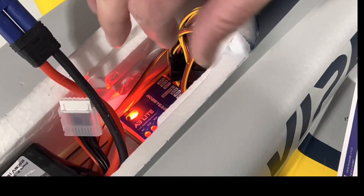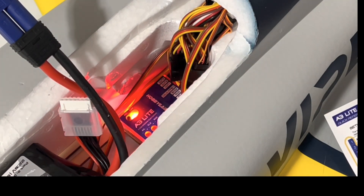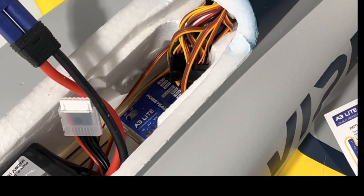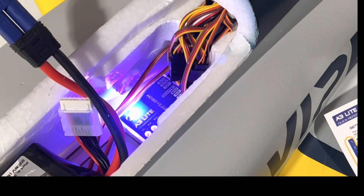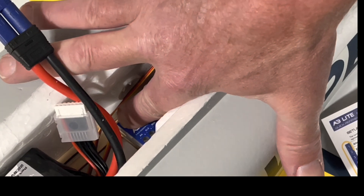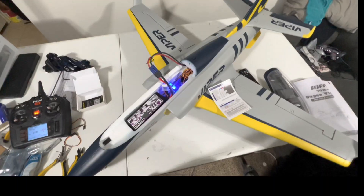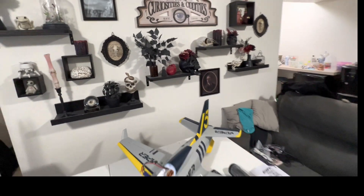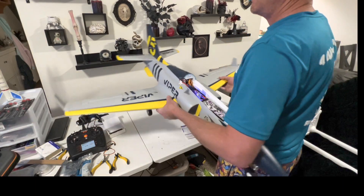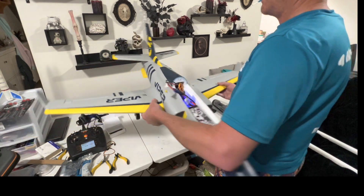Then we just leave it and it should move to the next menu item — wing type, four. One, two, three, four, five. Okay. To exit the menu we just hold the button down again, and we should be good. Let's make sure the rudder is acting appropriately. Go left — yeah, there we go. Now if the plane goes to the left the rudder corrects the opposite way.